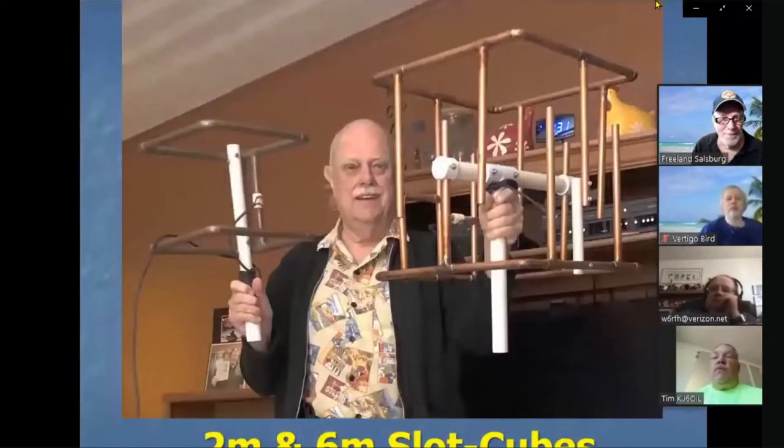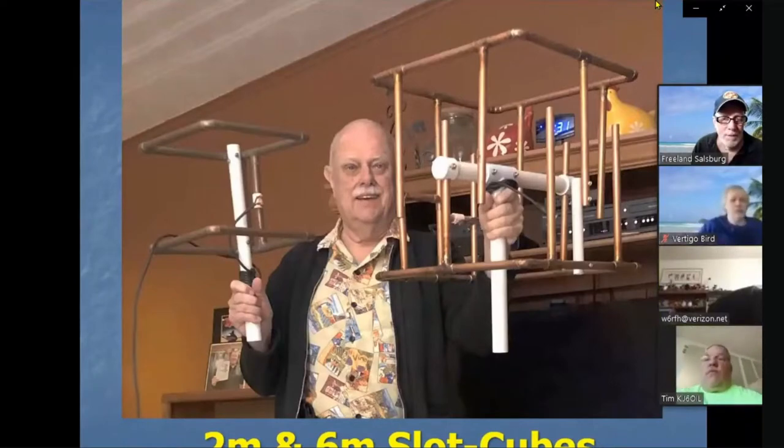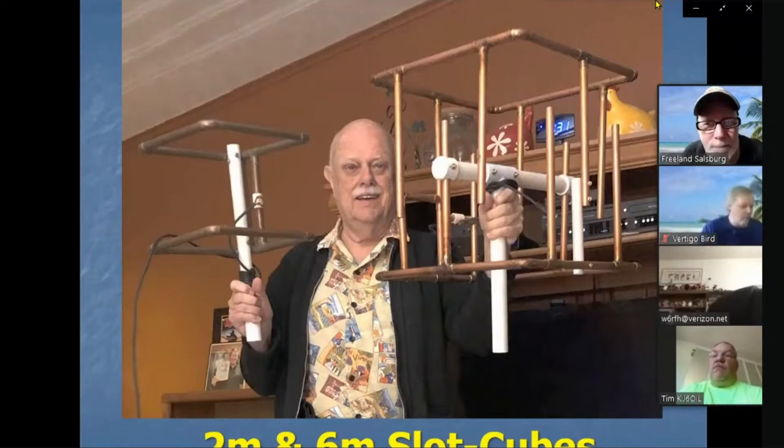By the way, there's an antenna getting quite a lot of attention — Autro Readers makes slot cube antennas. Here's a six-meter one in front and a two-meter one in back. People have written in saying they like these — they put them up in their attic and nobody can see them.